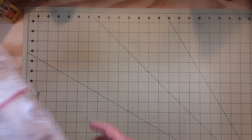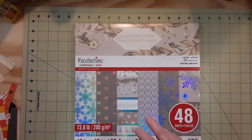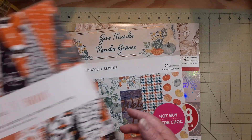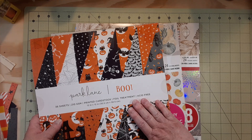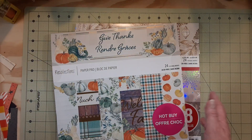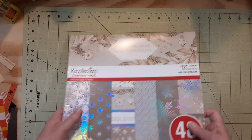Been making stuff again. The paper pads I used were the Glistening Snow, Give Thanks, and the Boo. Boo is Joanne's Give Thanks — it's Recollections. Glistening Snow is also Recollections.